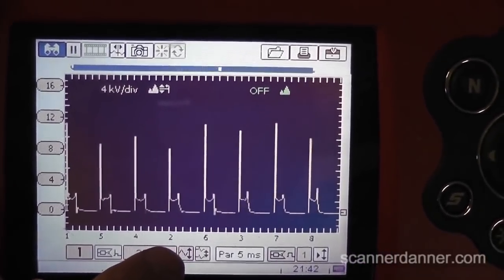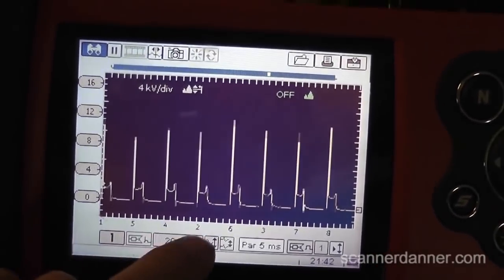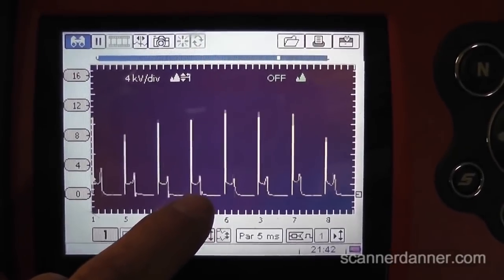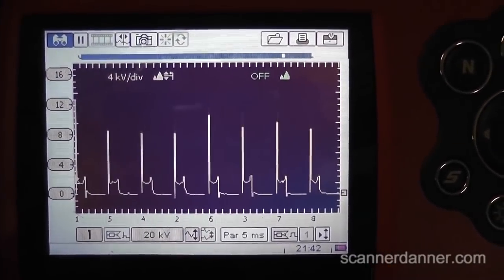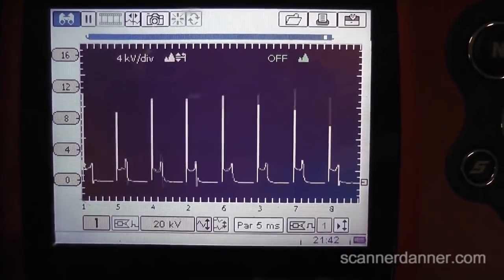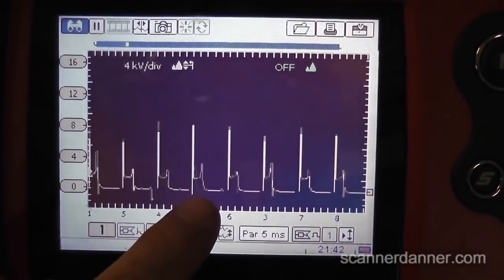Our focus is on number two — why is this signal disappearing and why is the spark line changing so much? Let's do that one more time so we can see it. Raising the RPM — the spark line is totally disappearing.